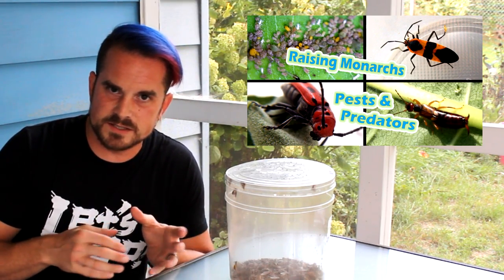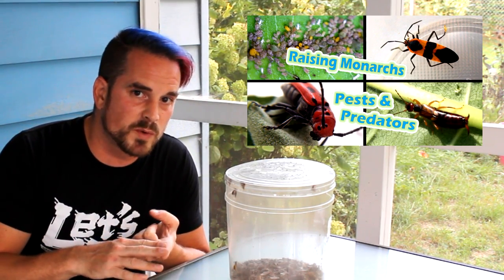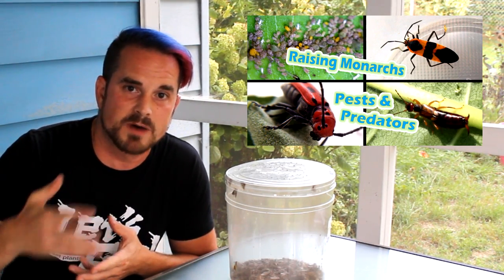Now, why did I take these guys in and decide to raise them? It's actually an issue that relates to those of us who normally raise monarchs. I made a Pests and Predators video discussing different types of animals we might see on our milkweeds or possibly causing our monarch caterpillars harm. In that video, I brought up the milkweed bug and milkweed beetle and explained how, for the most part, I pretty much just leave them alone on the plant. Even though they might chomp on some milkweed or eat some seed pods, those animals are still serving a purpose — their coloration helps advertise to predators that the coloration tastes bad. They are worth having on your milkweed, in my opinion.